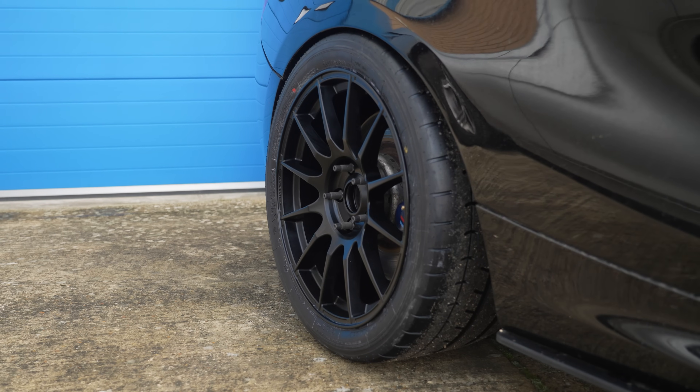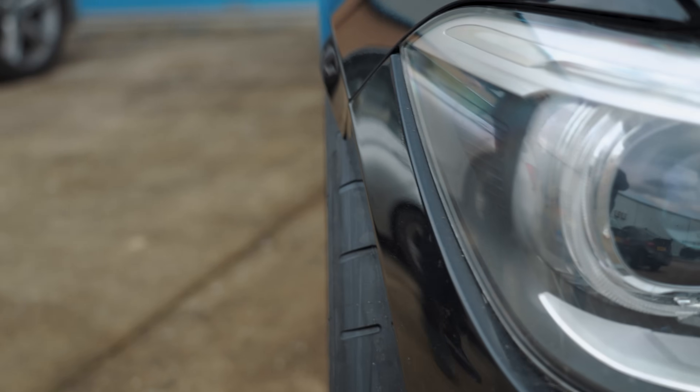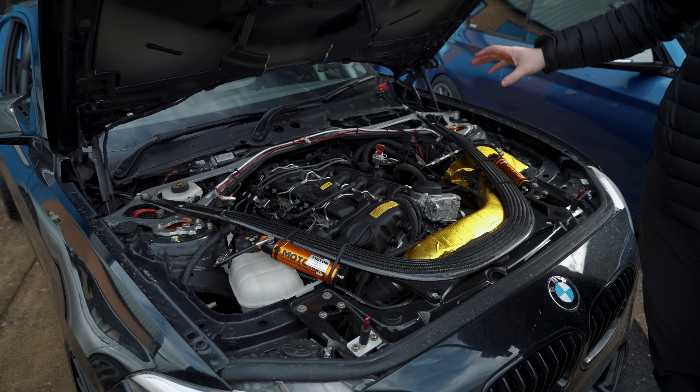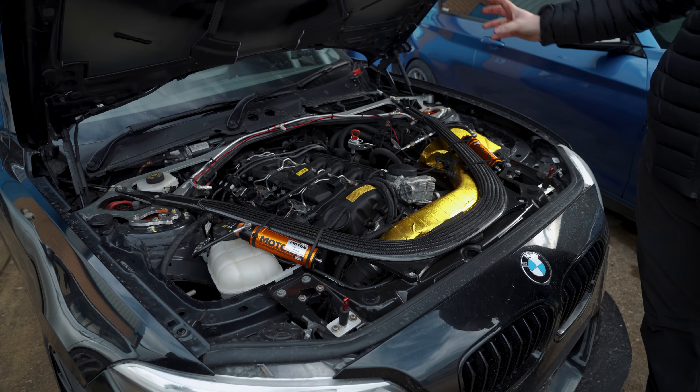The front wheels are as wide as they can go — very tight. The internet may argue about the fitment, but it doesn't rub much. Looking at the engines, the basic N55 block is pretty much the same as the M55 apart from the turbos, charge cooler, and cooling system.